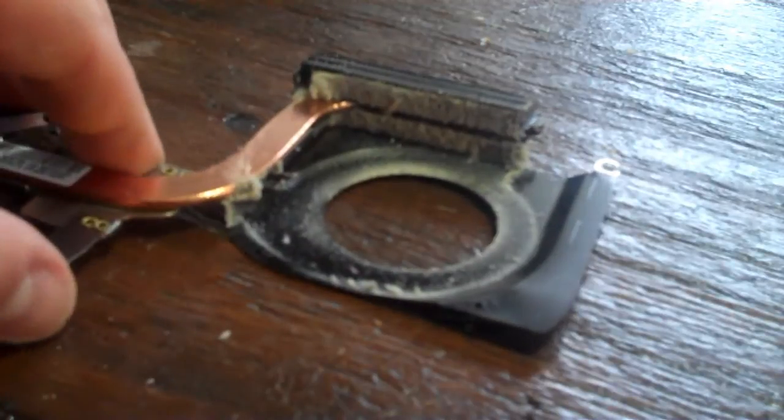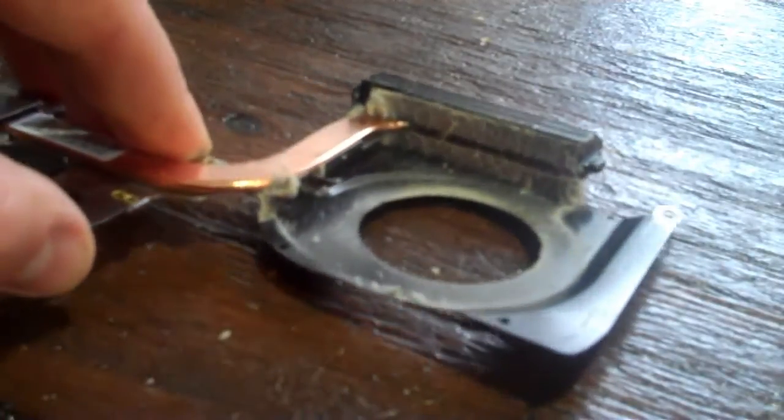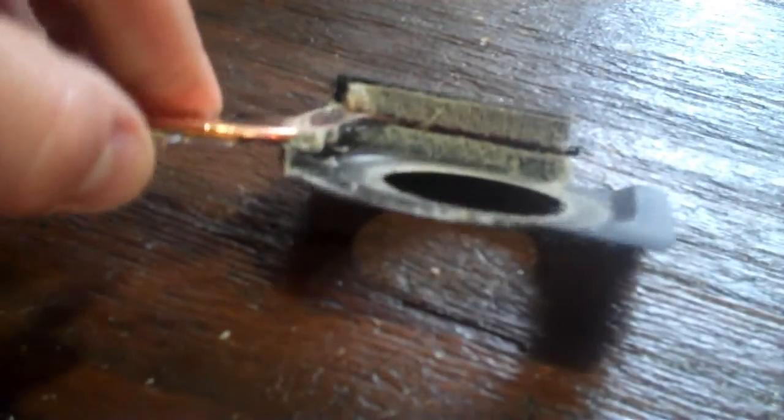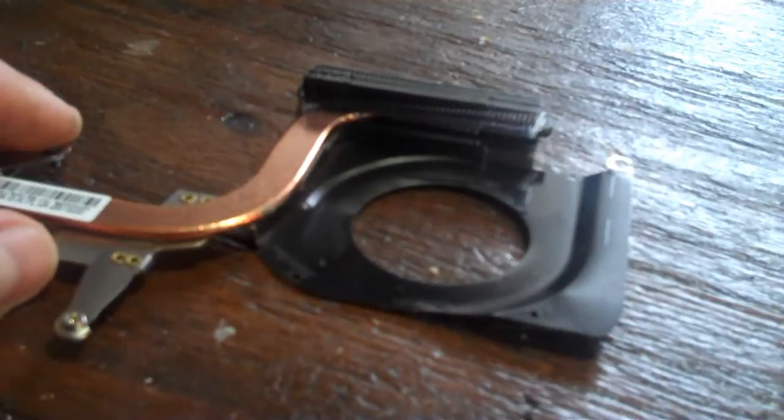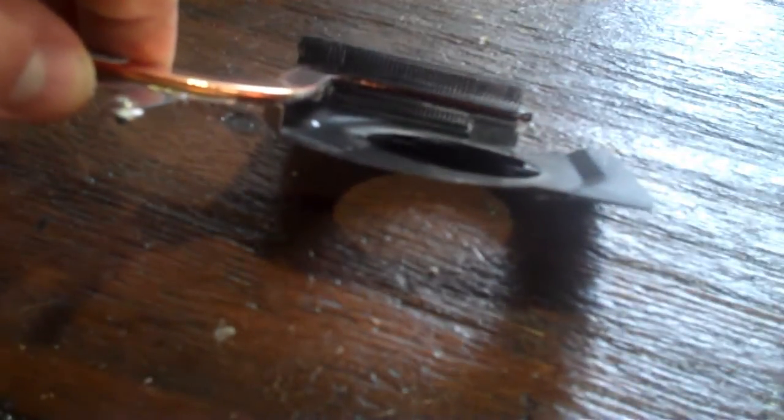As you can see, there's quite a bit of dust built up. We took the micro fins outside and blew it out. As you can see, you can see right through it — that's exactly how it should be.